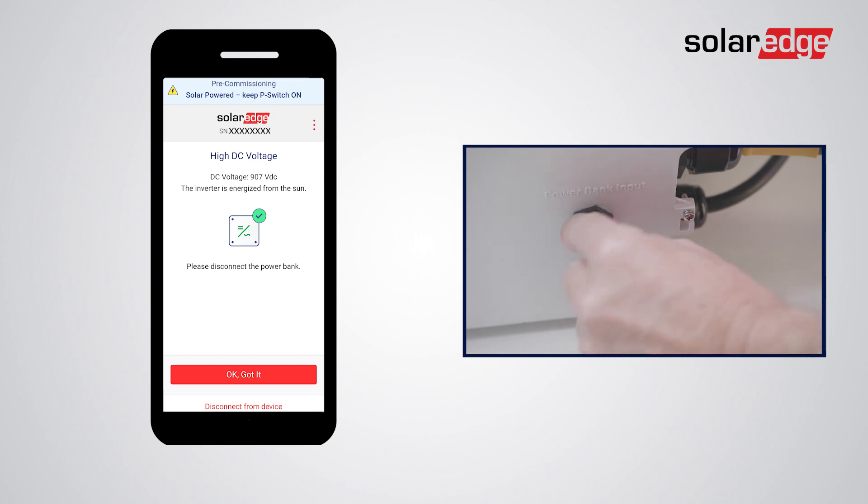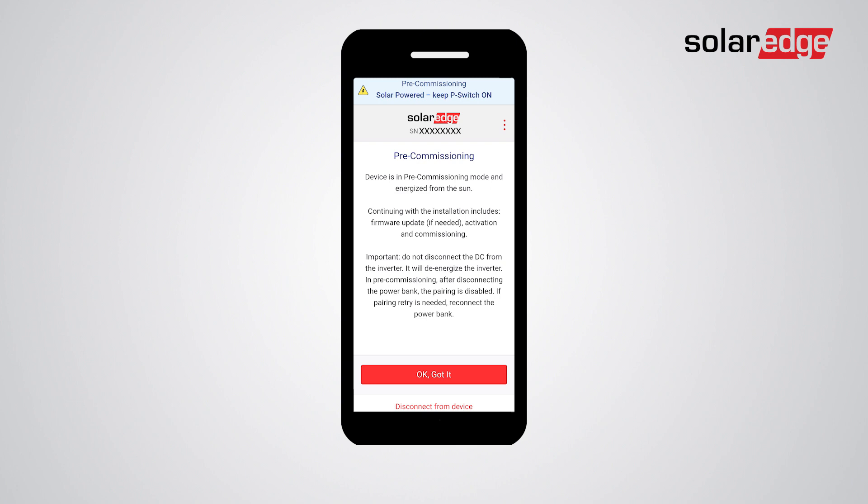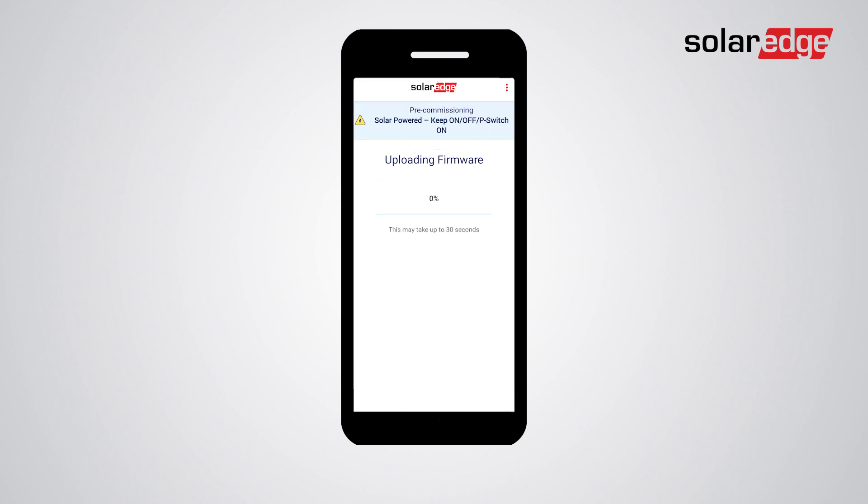It's now time to disconnect the power bank, close the USB port cover on the synergy manager, and tap 'OK, Got It.' Follow the next steps on the pre-commissioning screen and pay careful attention to the important note displayed. Tap 'OK, Got It' — at this stage the firmware file from your smartphone is uploaded and installed on the inverter.